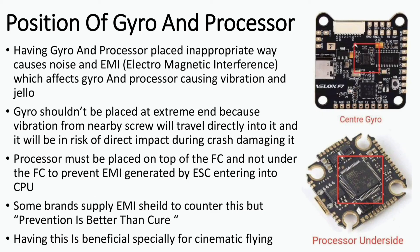Regarding the position of the gyro and processor: having the gyro placed incorrectly can cause a lot of problems, such as EMI and noise affecting your flight performance, creating vibrations and jello. The gyro must not be placed at the extreme end, as vibrations from nearby screws and wires in contact with the gyro will produce false information fed into the flight controller, creating further problems, and the gyro will also be at risk of direct impact during a crash.